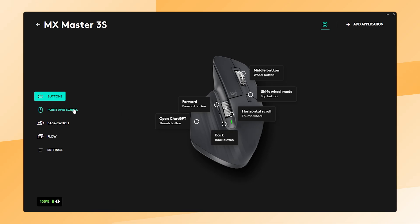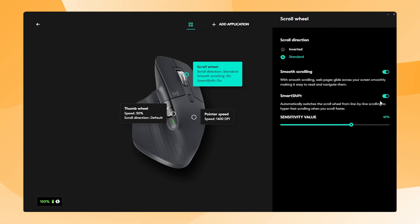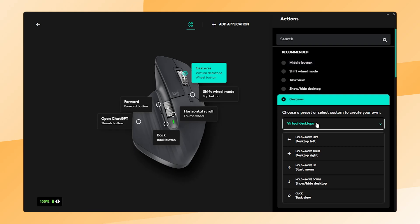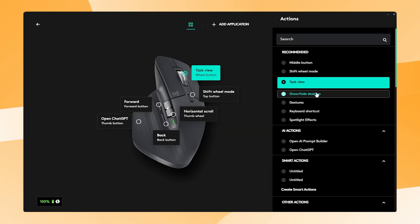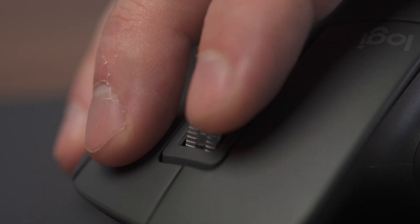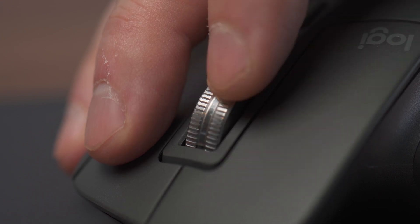You can turn this feature on in the Logi Options Plus software. Go to Point and Scroll, click on Scroll View, and on the right side you will find Smart Shift along with other scroll view options. Another great thing is that the scroll wheel is also clickable, and you can customize it for gestures or Smart Actions. Most of the time the clickable scroll wheel doesn't have a default action, so I definitely recommend customizing it. It's one of the closest and most accessible buttons right next to the left and right click, and it can really boost your efficiency.